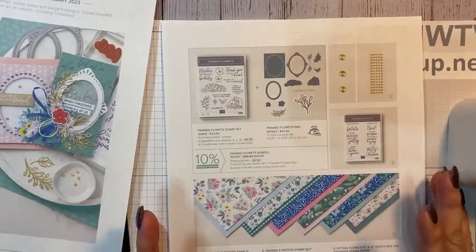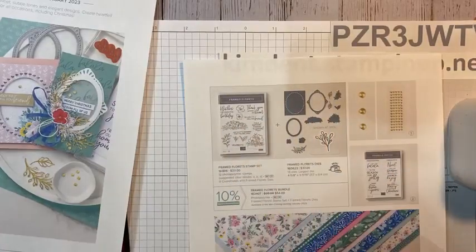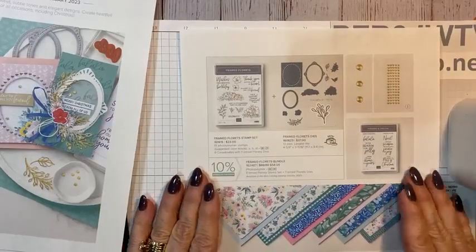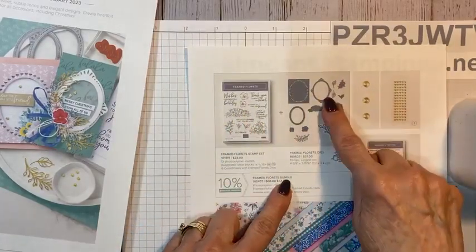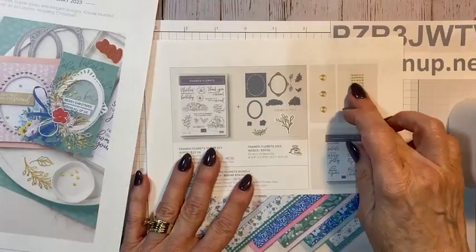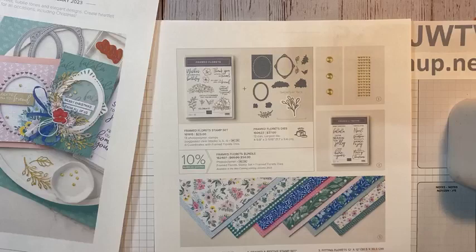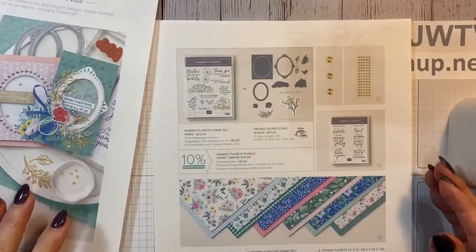You can order items separately, or if you choose the bundle — the stamp set and dies — you save 10%. The bundle is $54. The Framed and Florets stamp set and dies will carry over into our next catalog — they are not going away. But the adhesive-back swirls, the Framed and Festive Christmas stamp set, and this beautiful paper will go away. It is while supplies last, but the promotion runs through January 4th.